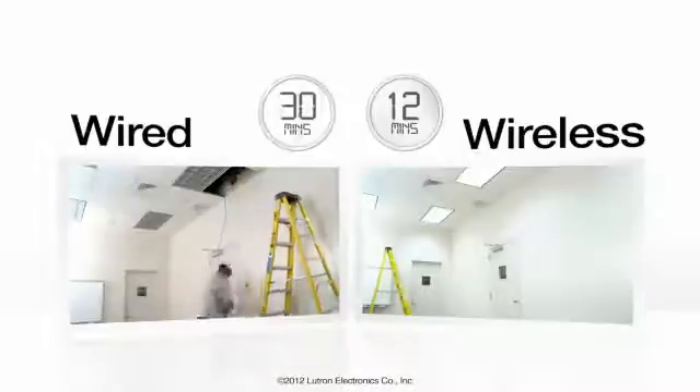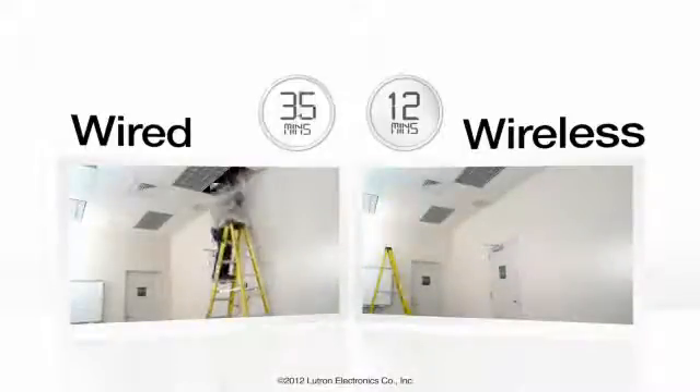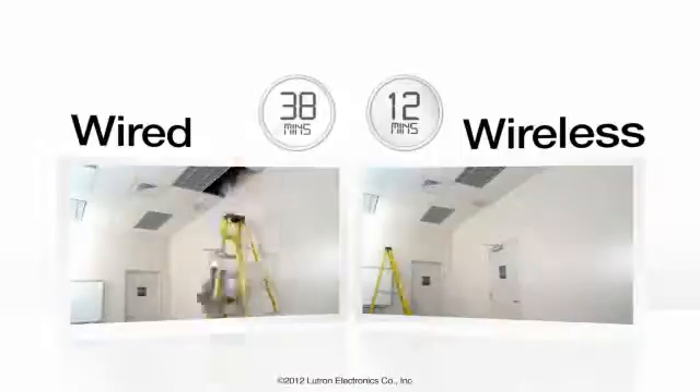How many additional jobs could you complete in a week using Lutron's wireless solution? And how much more revenue would you generate?